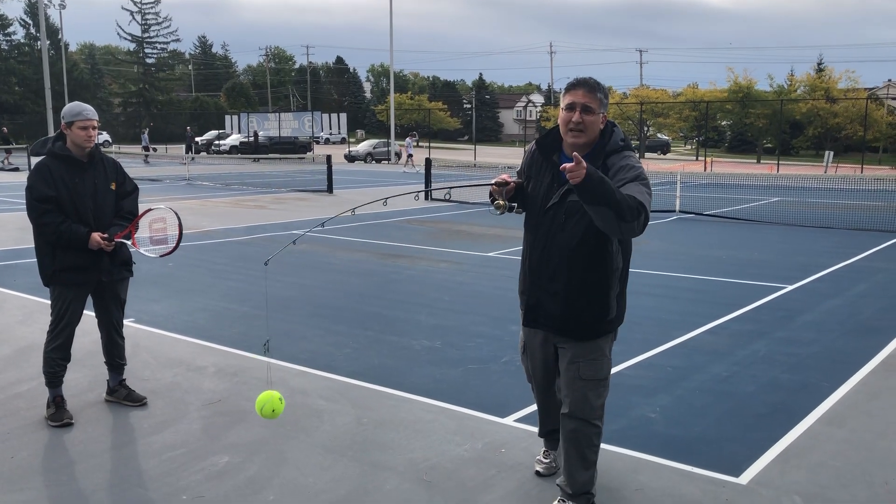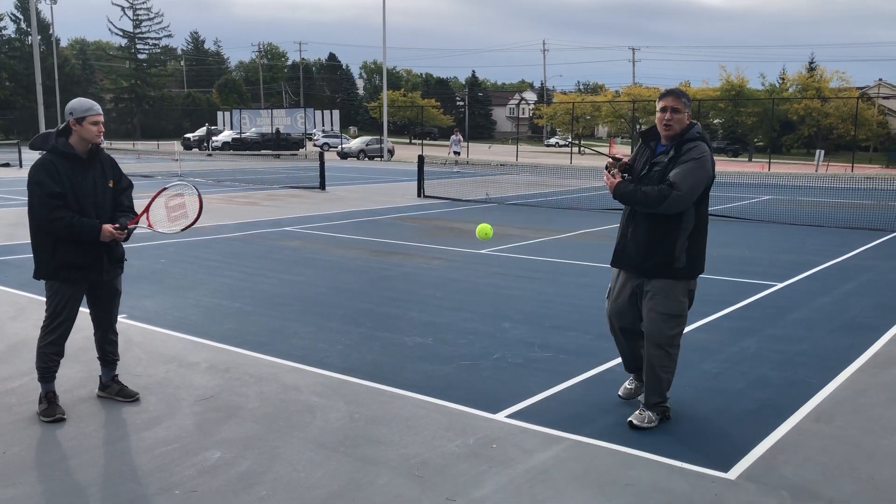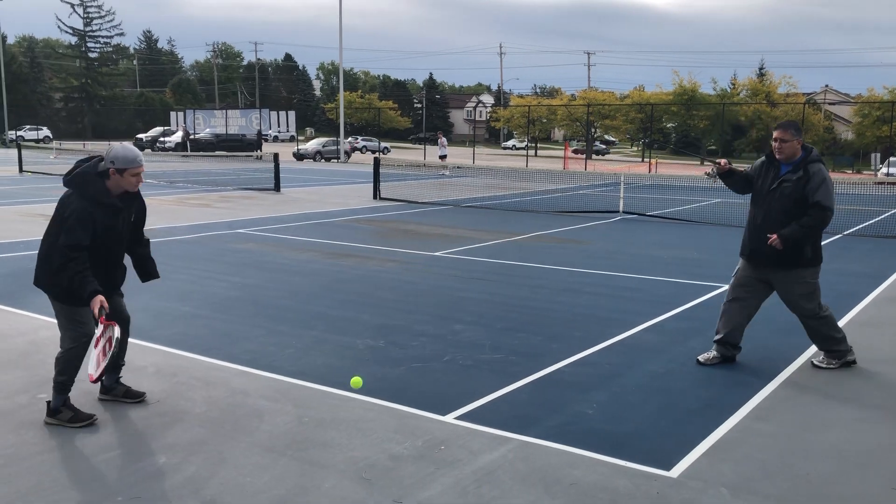Hey folks, we're going to show you how fishing is absolutely going to help you improve your tennis game. Watch this. No more bending down after balls. One after another — we do this.